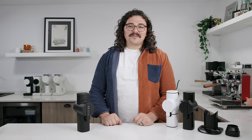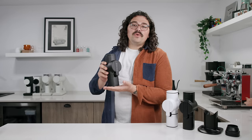Today's video is brought to you by Squarespace. What's up everyone, Lance Hedrick here, and today we're talking about the new Pietro Grinder.